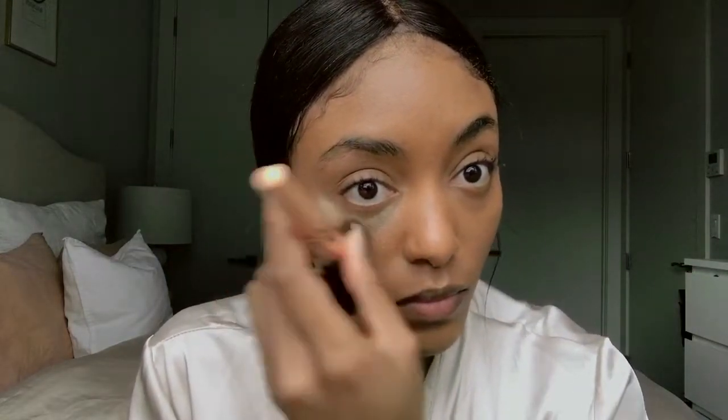I'm going to take the Laura Mercier translucent powder, let that sit until I'm finished with my whole makeup. Then for brows, I'm using my new favorite brow pencil — it's the Tarte brow pencil in medium brown. I really like it because the tip is so fine, which is great for creating little hair strokes in your eyebrows to make them look more natural.